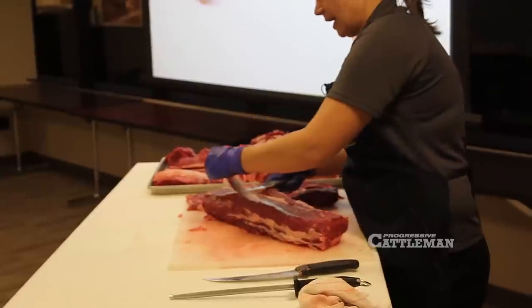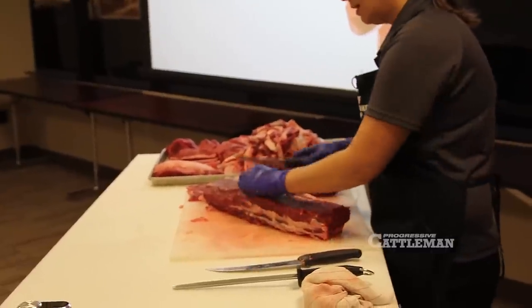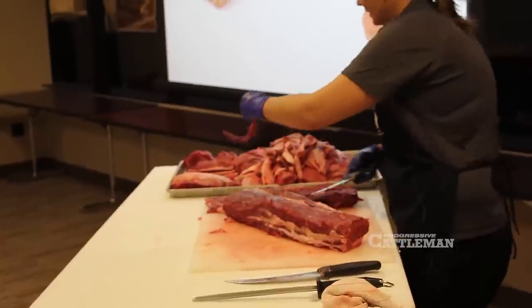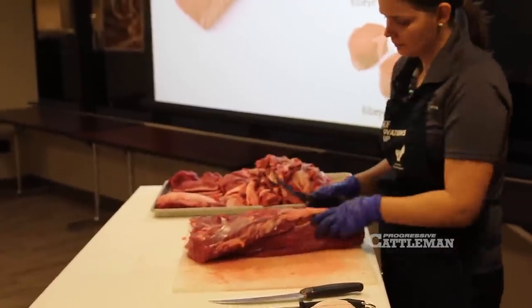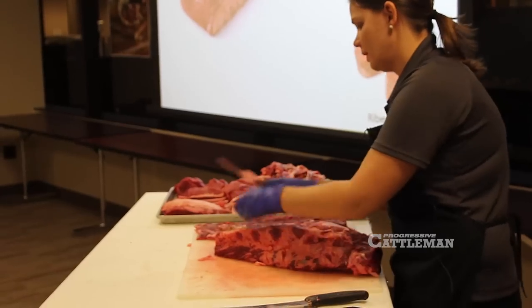For some people, they really hate watching me do this because I'm messing up their favorite cut. But we also think about the people that don't currently eat a ribeye — so they're missing out. Maybe there's a way that we can help them enjoy a ribeye in a smaller, leaner portion. This is one way to do that.